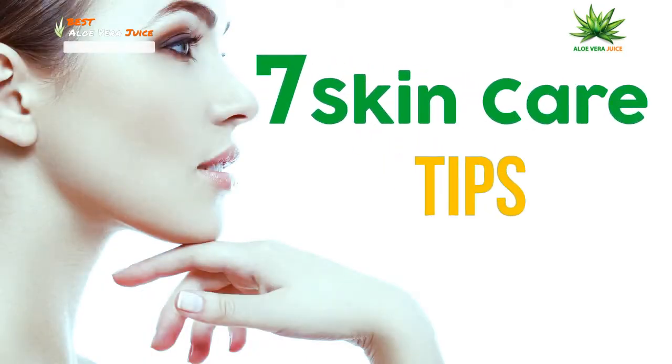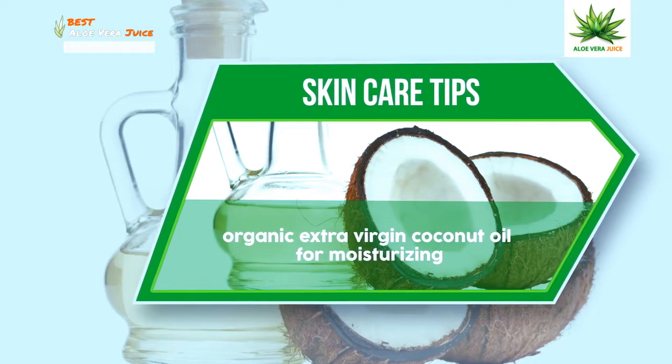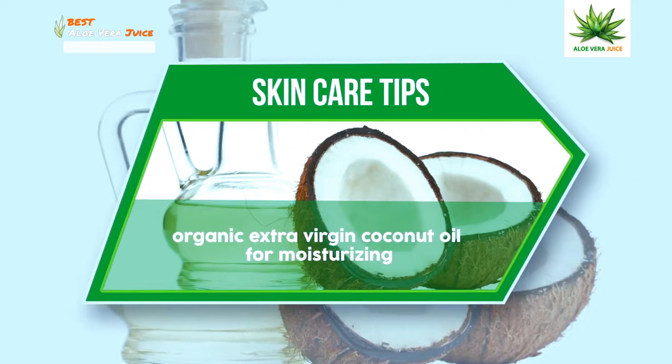Skin Care Tips. Organic Extra Virgin Coconut Oil for moisturizing.